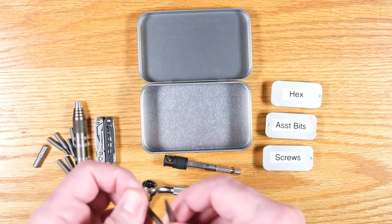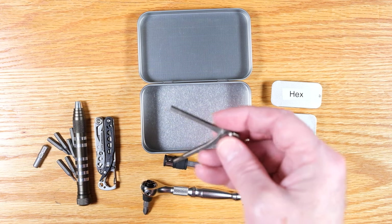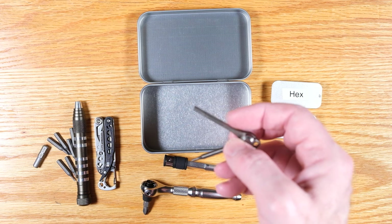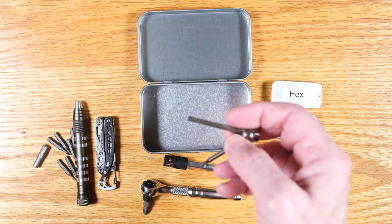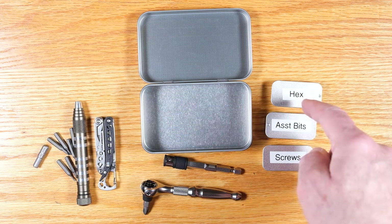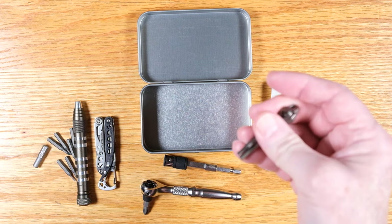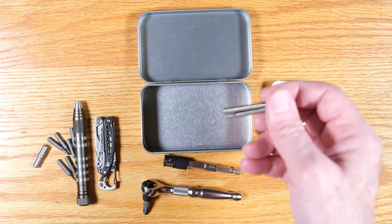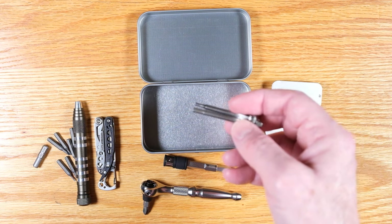Then there's a little hex tool from Peak Design. This Allen size is what holds the head on my tripod, which is something you use fairly frequently. I have that same hex size in the bits, but it's easier to just grab this dedicated tool and quickly adjust your tripod when you need to.